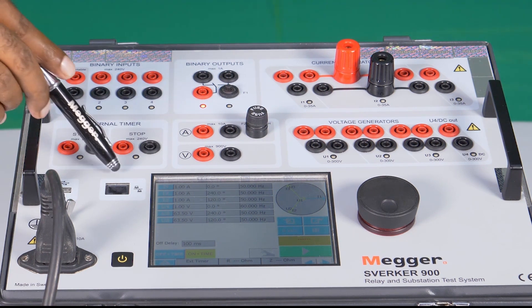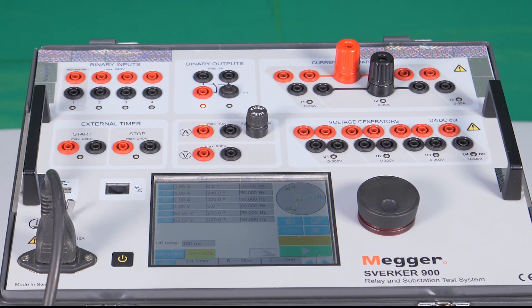A LAN port is available to do calibration of the test kit. Once a year it is recommended to calibrate the test kit. A DMM digital multimeter box and an Agilent 34410A or equivalent can be used for calibration.